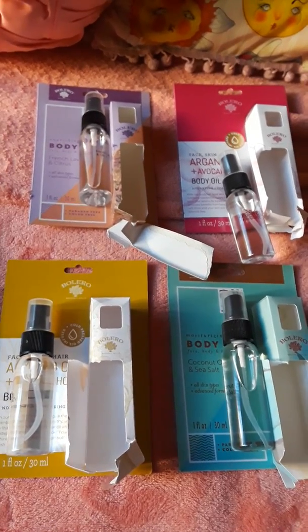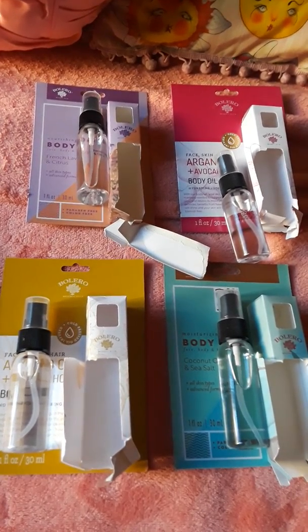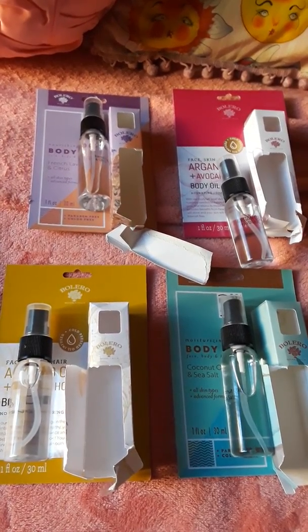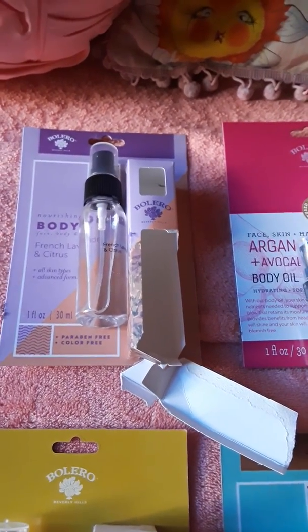Good morning! Today I'm going to do a mini review on Dollar Tree essential oils. There were six different ones and I only picked out four.